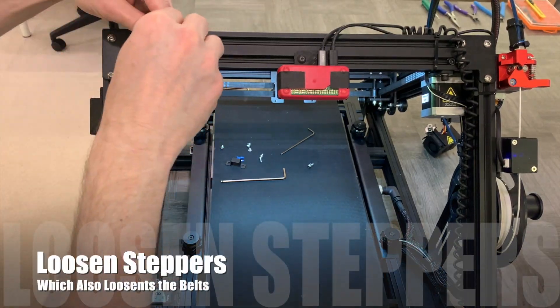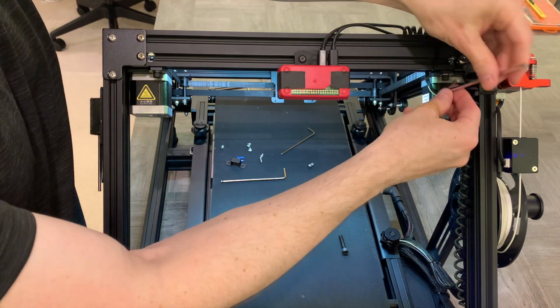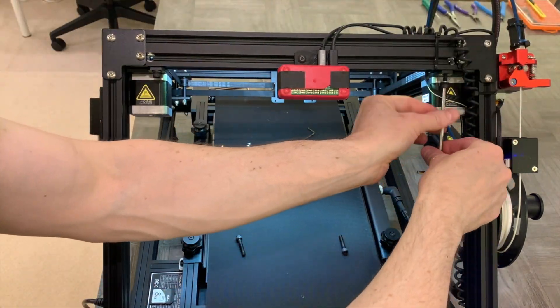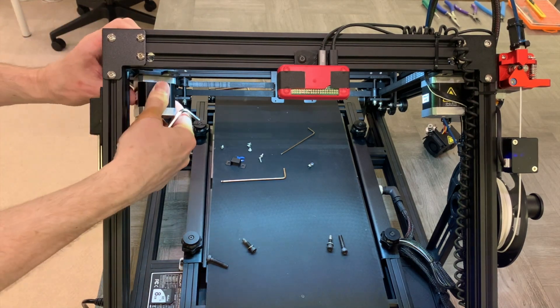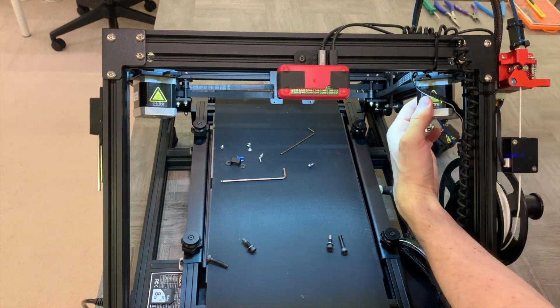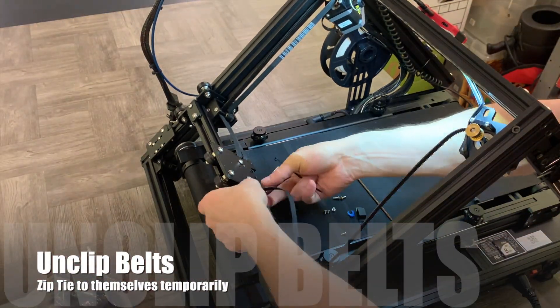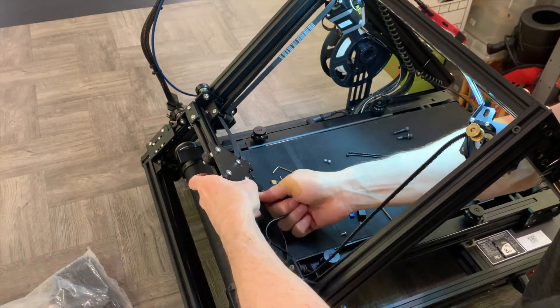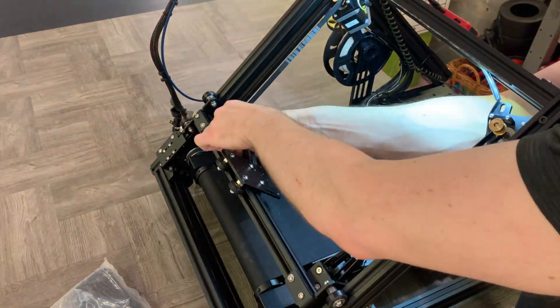Next, we need to loosen the XY steppers, which in turn loosens the belts, so we can remove the X-carriage plate. There are three bolts for each of these steppers. We remove the rear two and just slightly loosen one on the side, then rotate the steppers 45 degrees. Once we've done that, we can unclip the belts from the X-carriage and temporarily zip-tie them to themselves, which will hold the X-axis in place while we drill holes in the X-carriage.